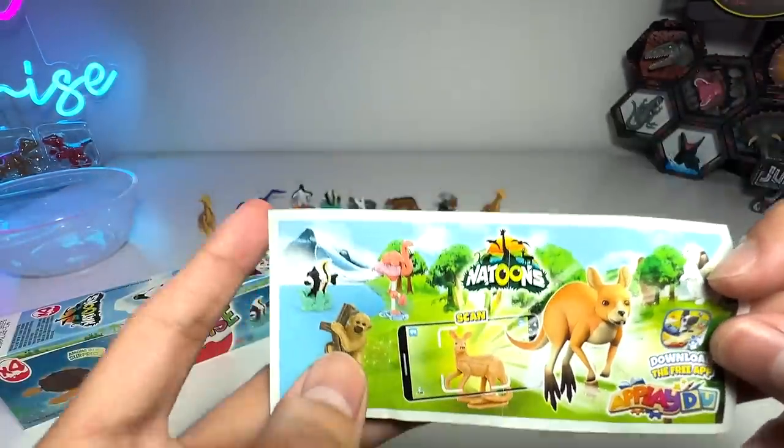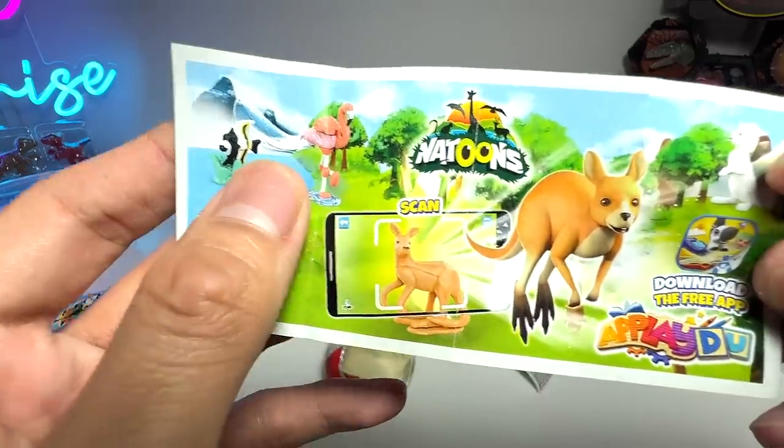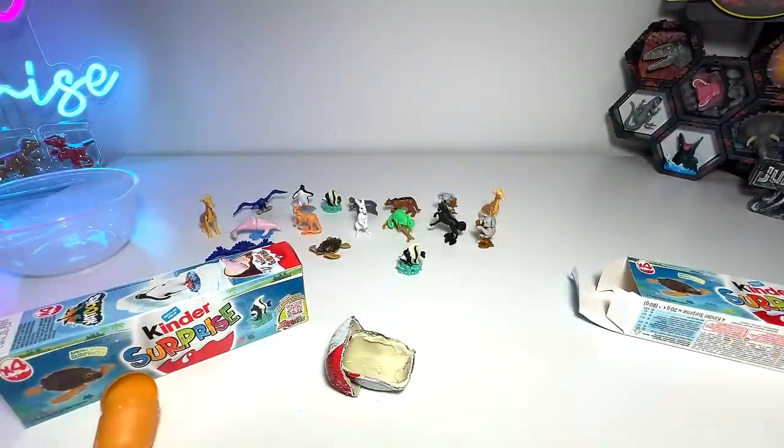We have the bunny. We don't have the chimpanzee yet — I think this is the one we are trying to get. We don't have the flamingo as well. Hopefully we are able to get them. Let's move on.